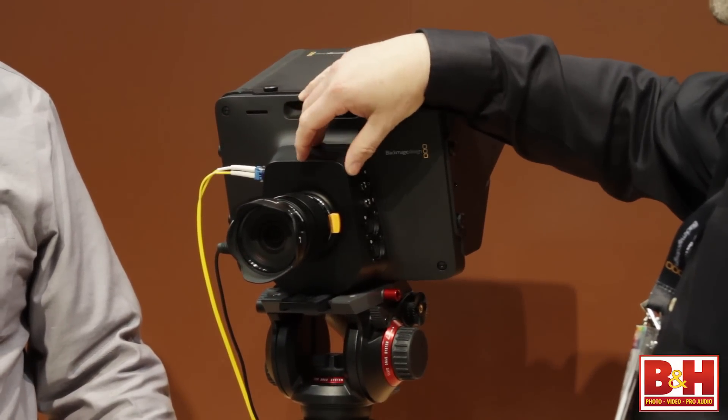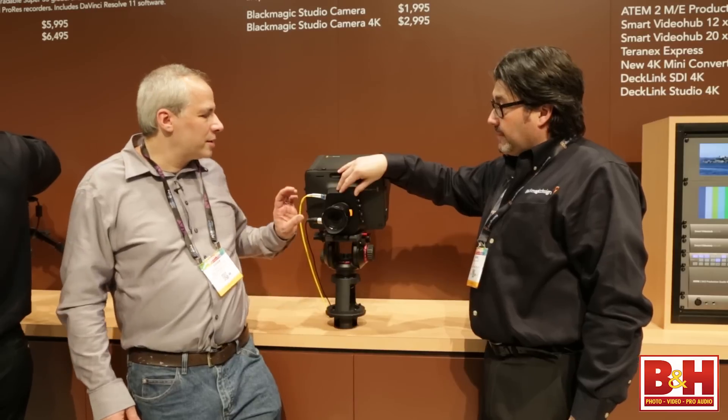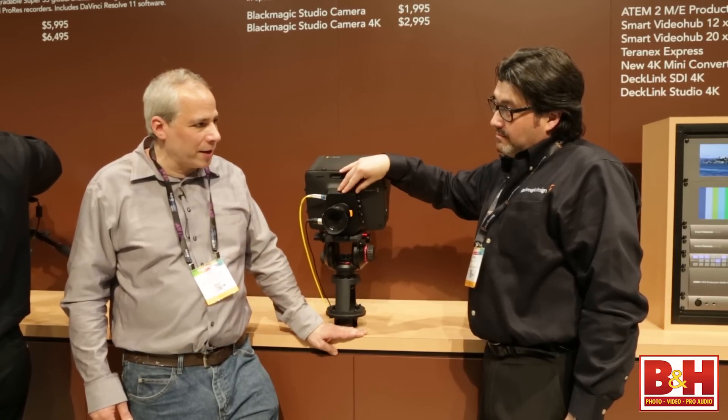This is the HD version with a Micro Four Thirds mount. This is the same sensor as in the Blackmagic Pocket Camera.